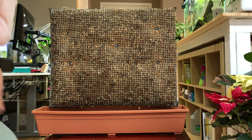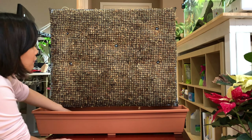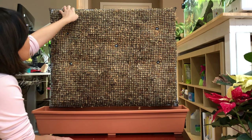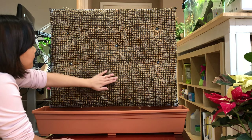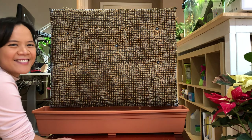The next step is to add leka because I want to do semi-hydroponics instead of soil. I'll put leka underneath, a pump underneath, and then run a dripping system so I can keep the moss wet consistently. Then put the plants up here. So excited!